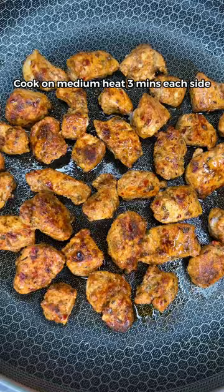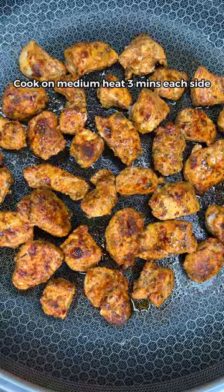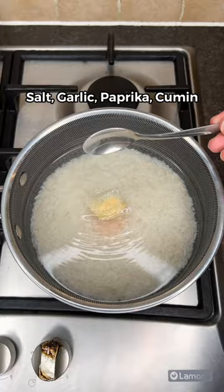Cook the veg for five minutes until soft. To make the Mexican rice, add the spices listed on screen with tomato paste, mix until combined, then let it simmer until fully cooked and fluffy.